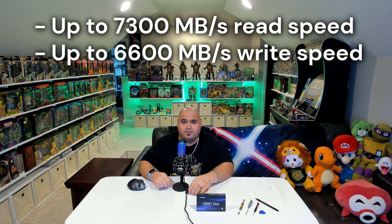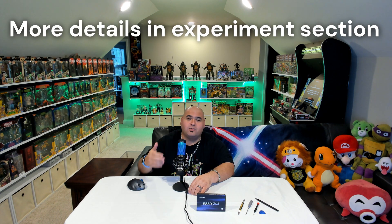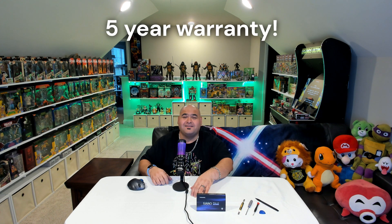This is one of the more exciting NVMe SSDs I've used in a little while. It offers a very competitive price per gigabyte relative to other drives in its class, impressive read and write performance, and even more impressive thermal characteristics. On top of all that, they offer a five-year warranty. We include a series of experiments and benchmarks at the end of this video to illustrate some of the drive's performance.